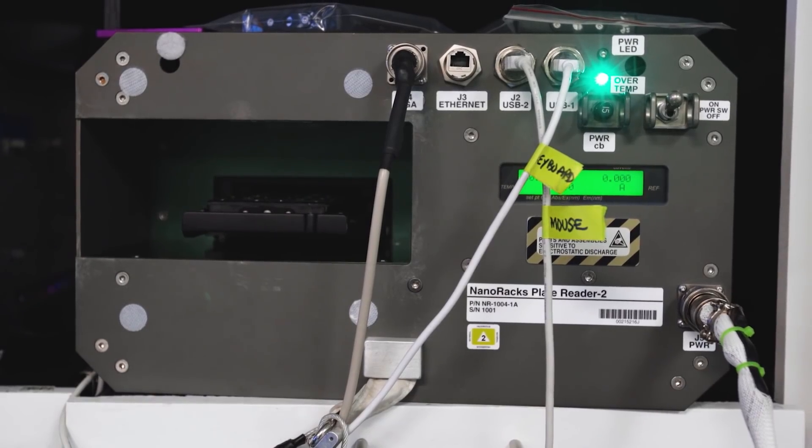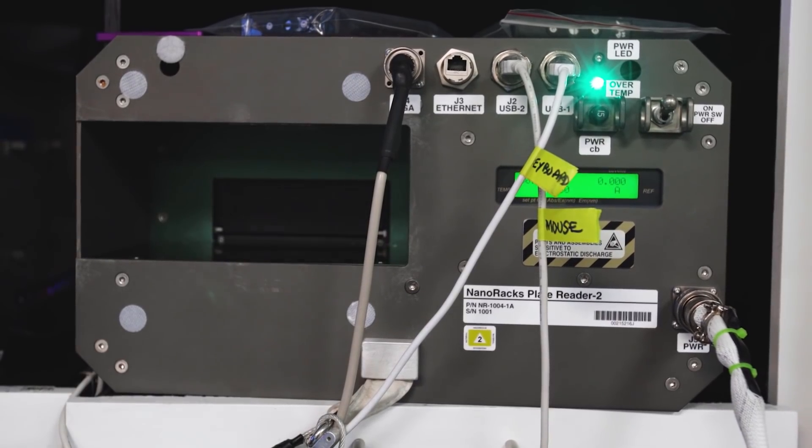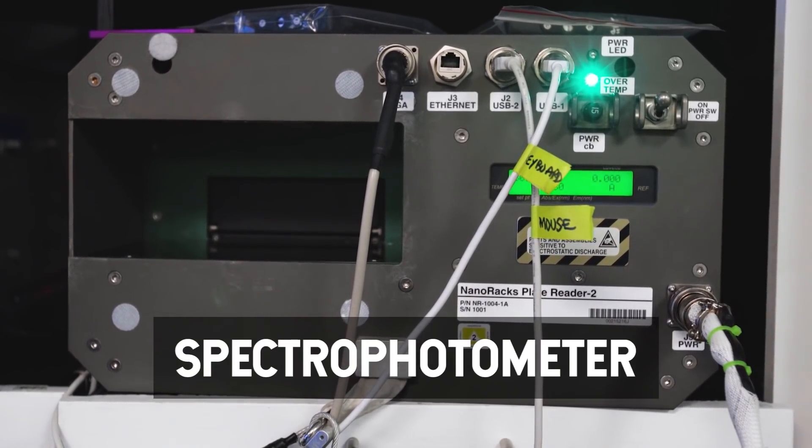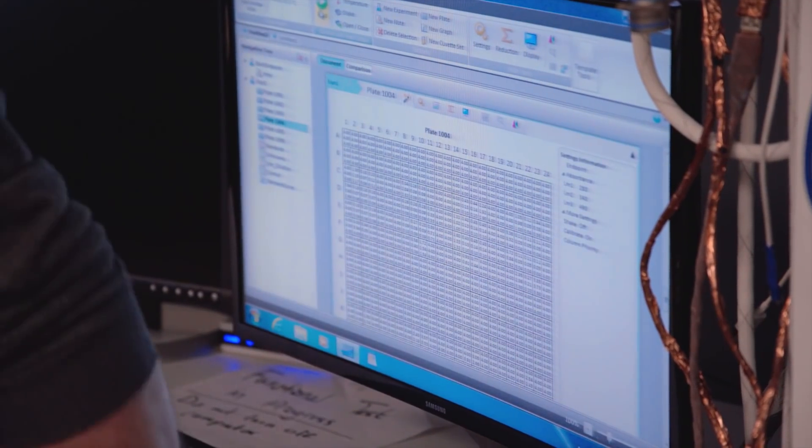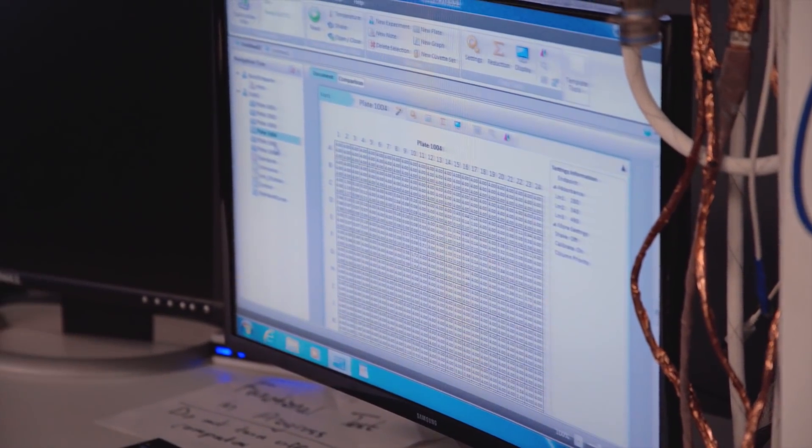In summary, what the plate reader does — the big fancy word is a spectrophotometer. It's got a lamp in it that shines white light, and then it's got a prism or a grating. The white light shines on the grating, and then it moves to separate the light into a specific wavelength. You get to select which wavelength you want to shine through your samples.